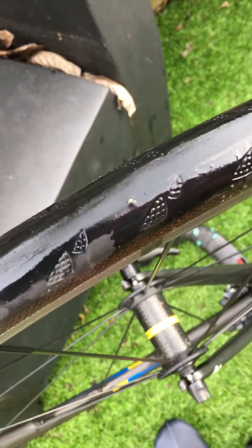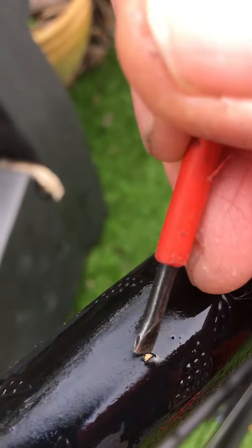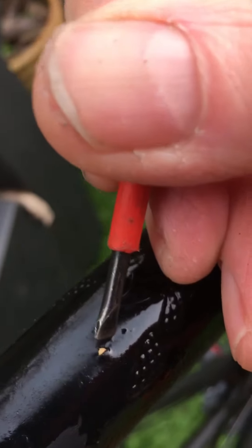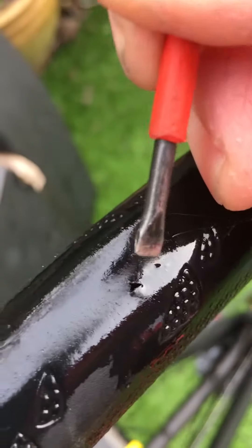If I don't get that out, the next time I go out for a ride it'll probably puncture me. So I'm going to get a little screwdriver and just get that out. Sometimes I've done this and the tyre's gone — I've created a puncture just by getting that little bit of stone out. But it's better to get a puncture now than the next time I go out.